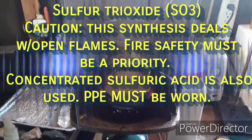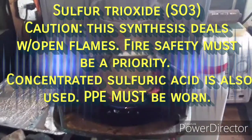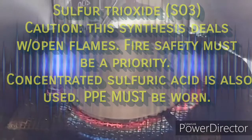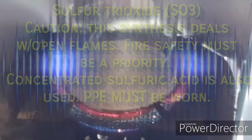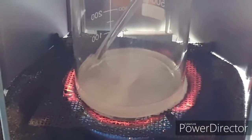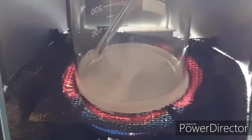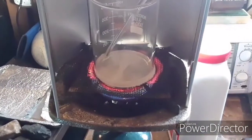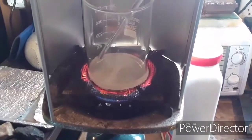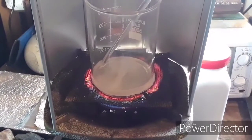Welcome to another video. Today I'm trying something completely different — a synthesis I've never tried before, period. What I'm making today is some sulfur trioxide. This is something I've been wanting to make for a long time, but I didn't have any platinum catalyst. Then I found a way to do it just from some sodium bisulfate reduction, where you reduce the sodium bisulfate.